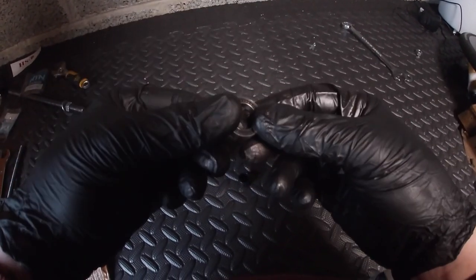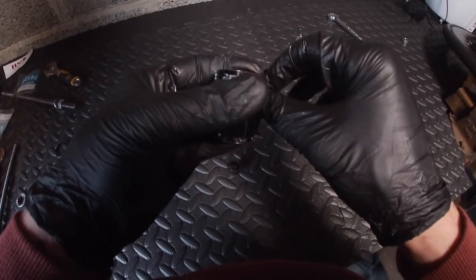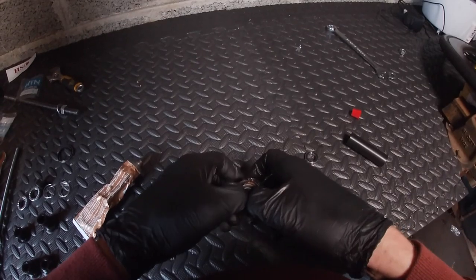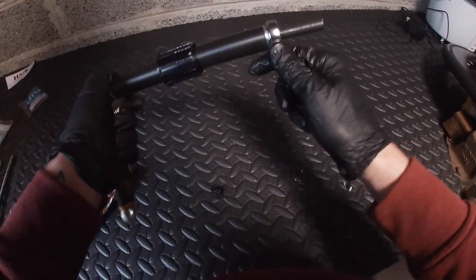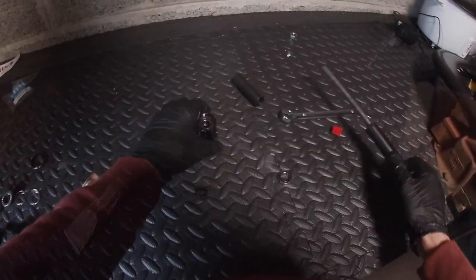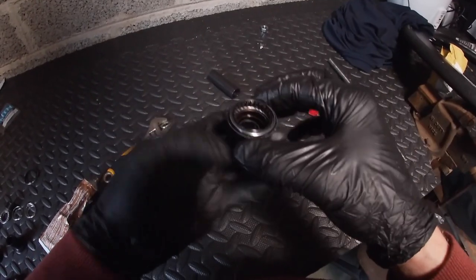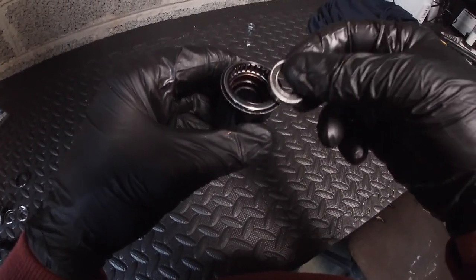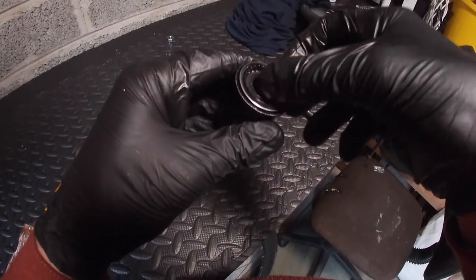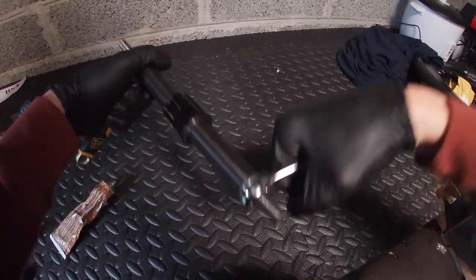NTN 6802 bearings. We'll press the top one first. Just set that — there we go, you can hear it going in. Okay, that's bottomed out. One bearing in. We've got a spacer to go in here — plop it in, it is a spacer. Then in there we're going to put this other bearing, chuck that in — yep, that's making the right noises.